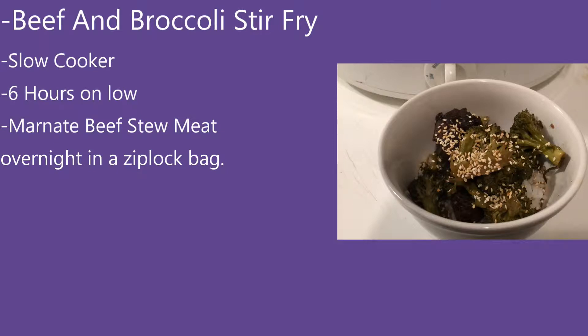Hello everybody, this is FC7 and Misty 2001, and today we have another recipe for our YouTube channel. This is beef and broccoli stir-fry in the slow cooker.